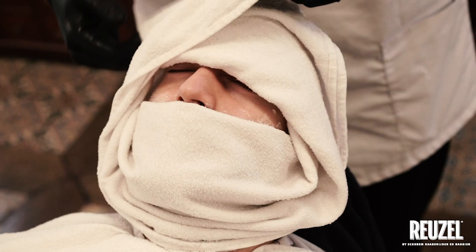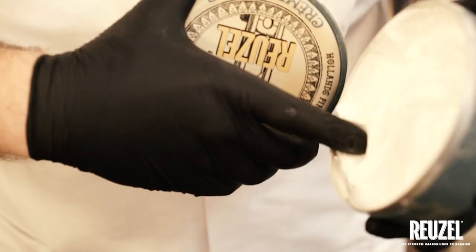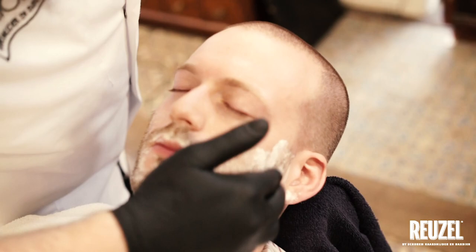Step 2: Apply a hot towel. Step 3: Apply additional Ruzel Shave Cream.